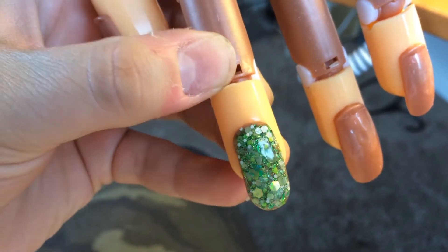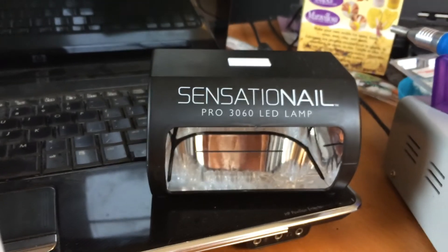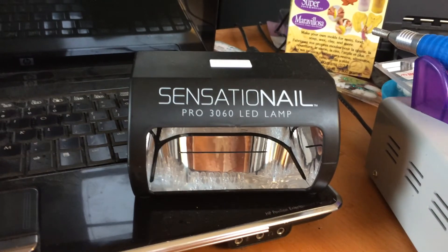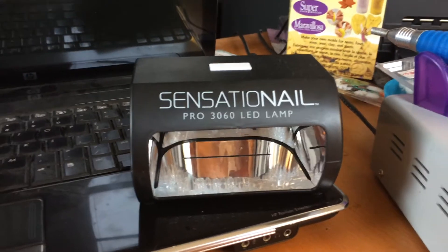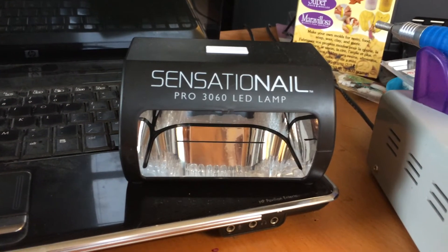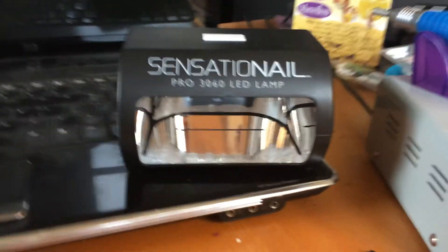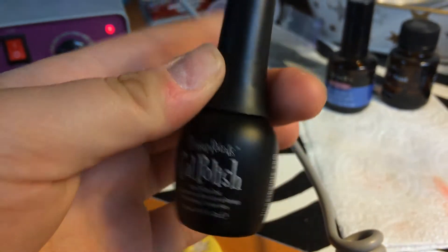This is the first nail that I've used a gel top coat. Because I did buy me a LED lamp, which was only $25 at Walmart. So if you want one and you don't want to spend that much money, definitely go to Walmart and see it in the nail section. The polish that I got, I actually got from Sally's, which was $10.